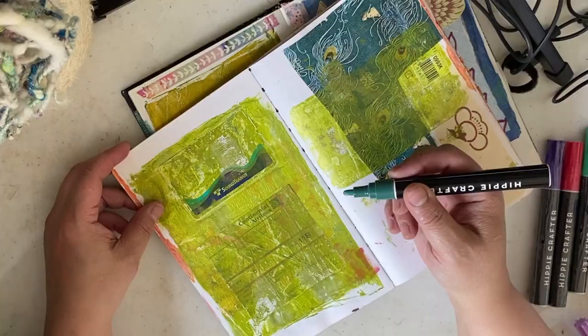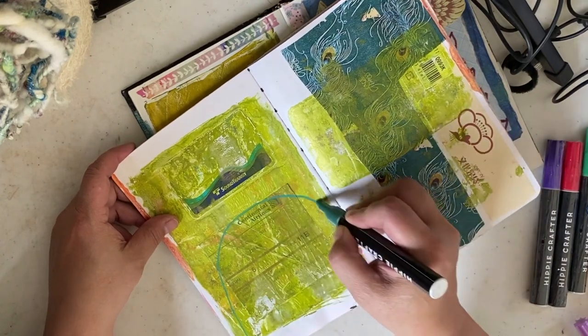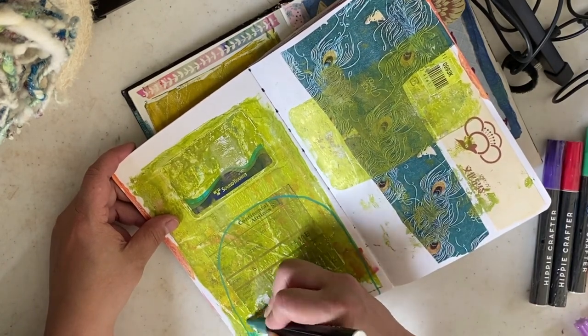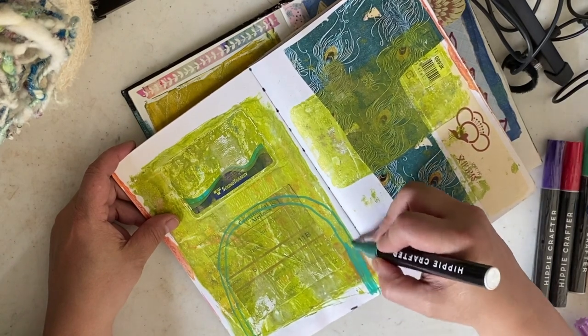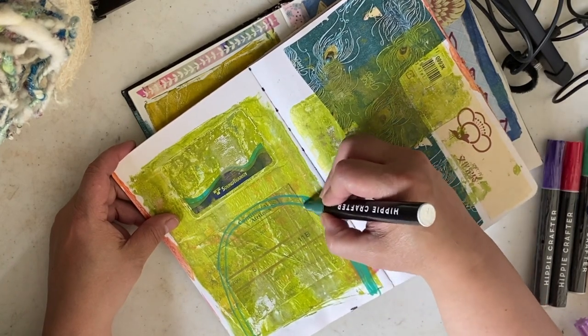That's my favorite way to use them, but there are so many different things you can use paint pens for. I particularly like water-based acrylic markers and I've been amassing a collection because I love going back into my pages and adding little details. When I tested these, I tested over gouache, jelly-plated acrylic, and ink.